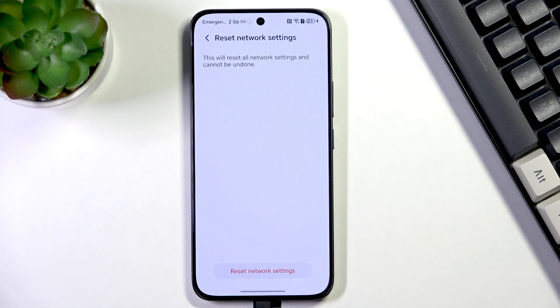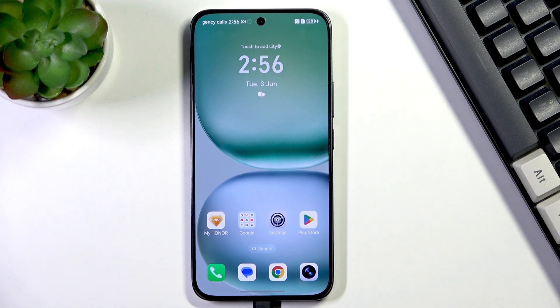So go ahead and Reset Network Settings, and here we've got the confirmation message, which means that we just successfully reset all network preferences. All right, so that'll be all — thank you so much for watching.